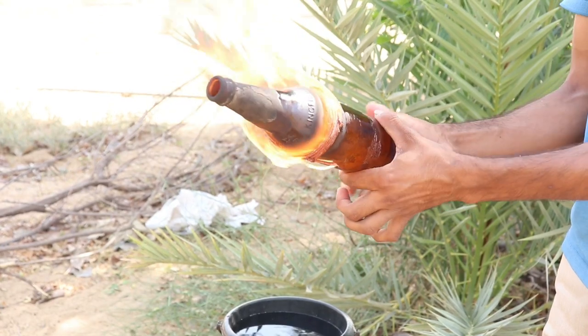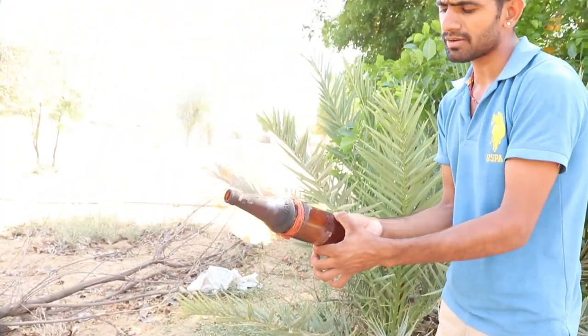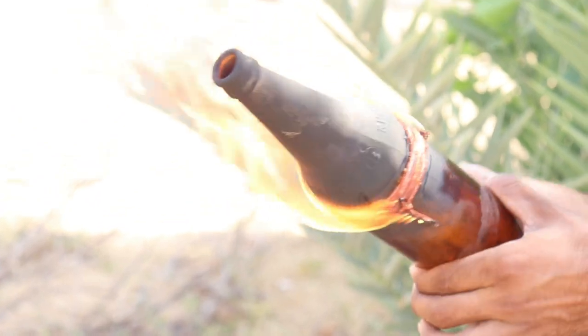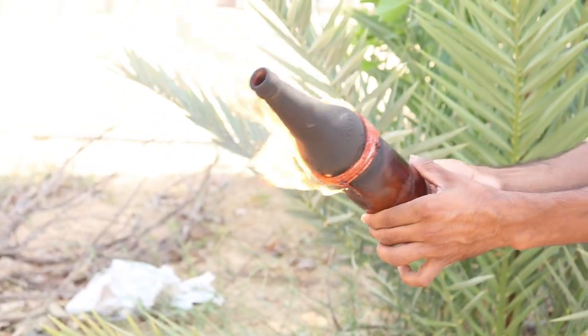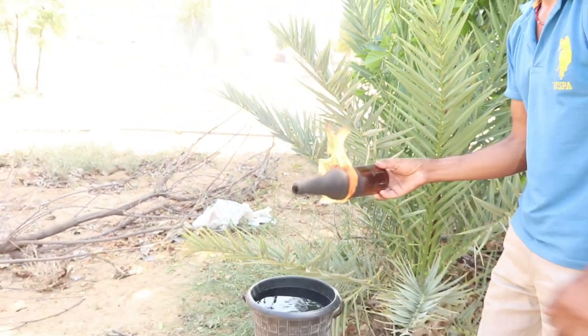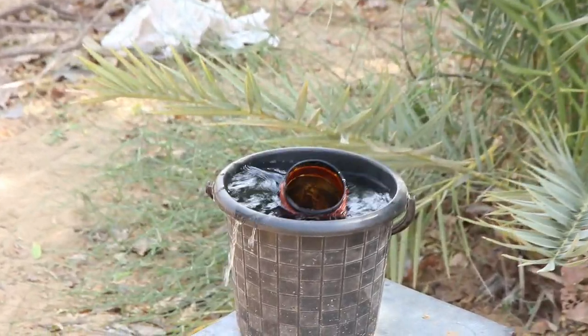You can put it on top. Guys, this bottle is warm and we will put it in cold water and you will see what will happen. Now we will put it in the water. This is very warm and it will be soaked.